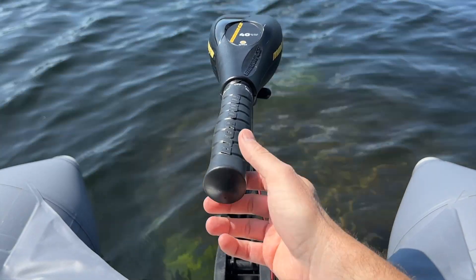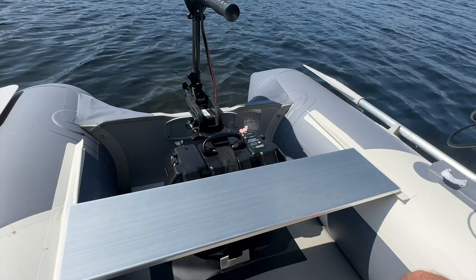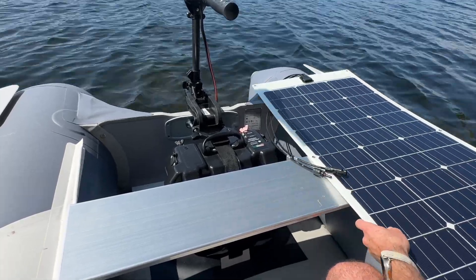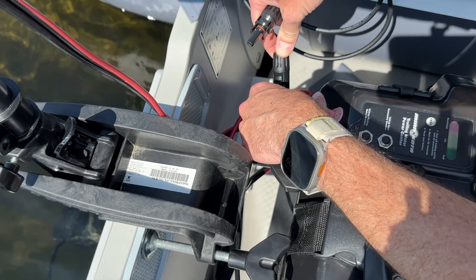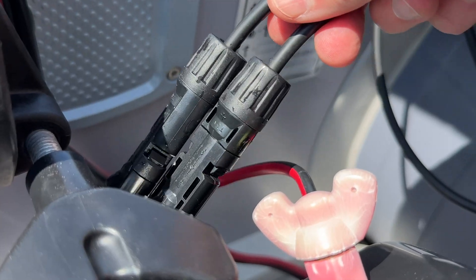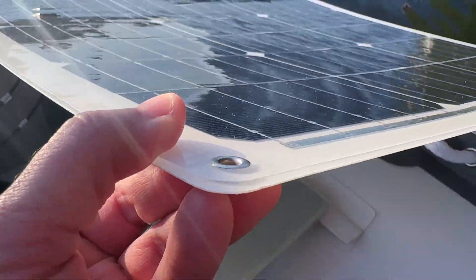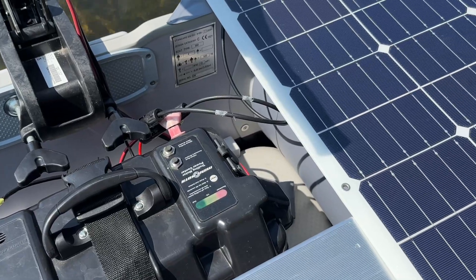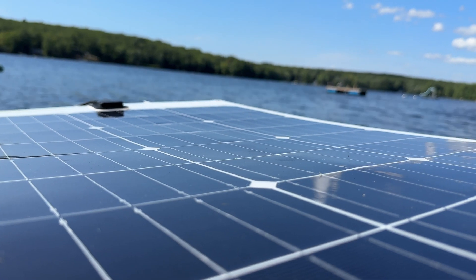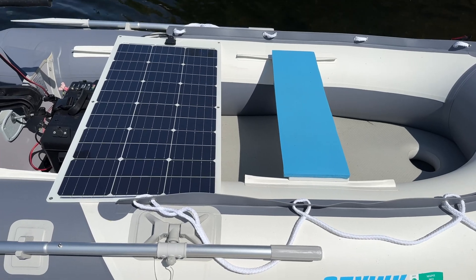At this point everything should be working and we can turn the throttle — and the boat is moving. The last thing to do is lay the 100 watt solar panel on the back of the boat and snap the MC4 connectors together. I didn't do anything to attach the panel because it seemed to stay put by itself even in the wind, and it was nice to be able to move it around easily. You can use bungee or zip ties in the corners for extra security. I usually leave the panel sitting across the back bench and rotate it to the side when driving, but if we have a full boat we can quickly disconnect it and leave it on shore.